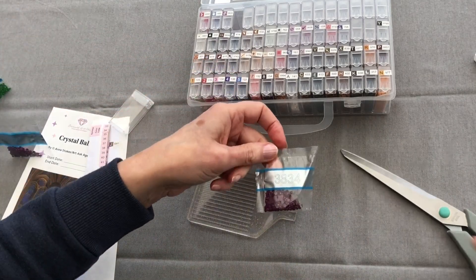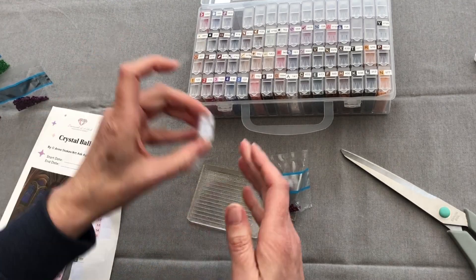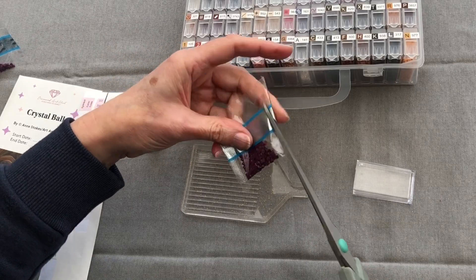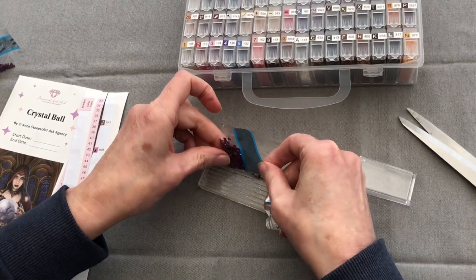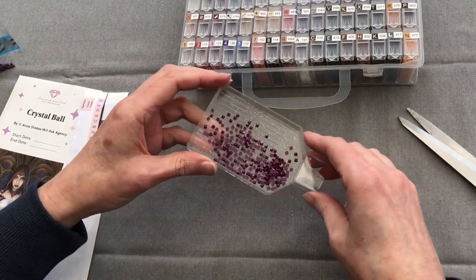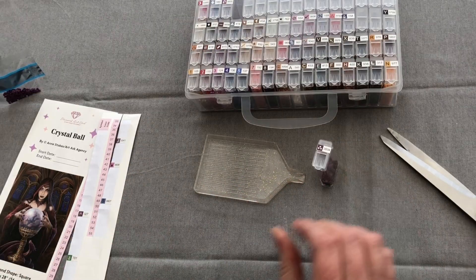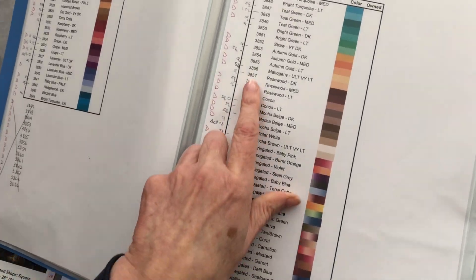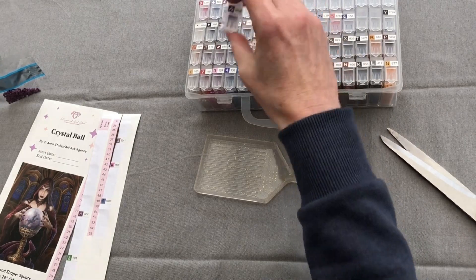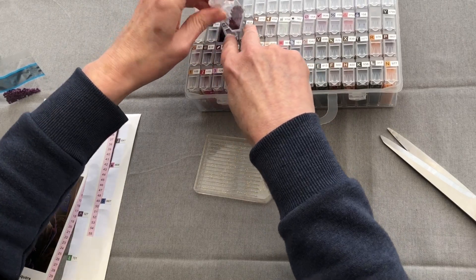3834 — three dots symbol. Do you think it's going to be a very dark grape? I think this is starting to get a bit more grape-like — if the grape was in the sunshine. 3834 — Dark Grape. This has got three dots so I want it with the dots. There we are.